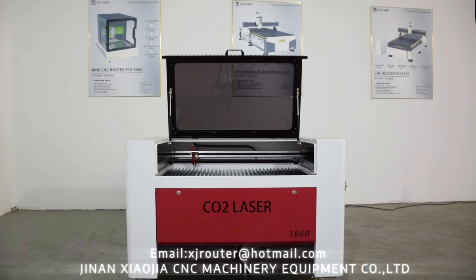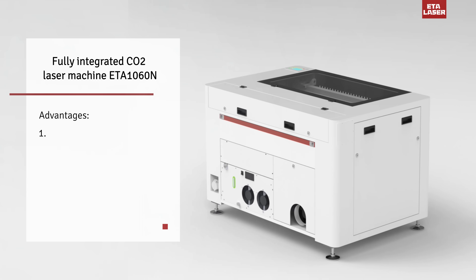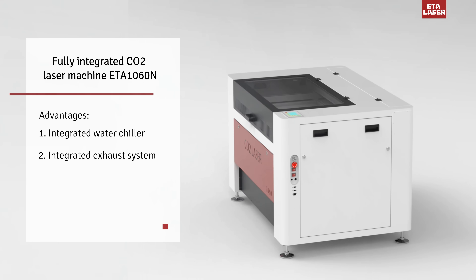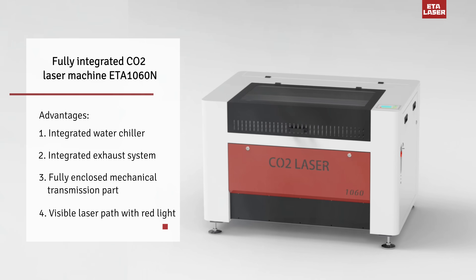Fully integrated CO2 laser machine ETA1060N. Advantages: integrated water chiller, integrated exhaust system, fully enclosed mechanical transmission part, visible laser path with red light.